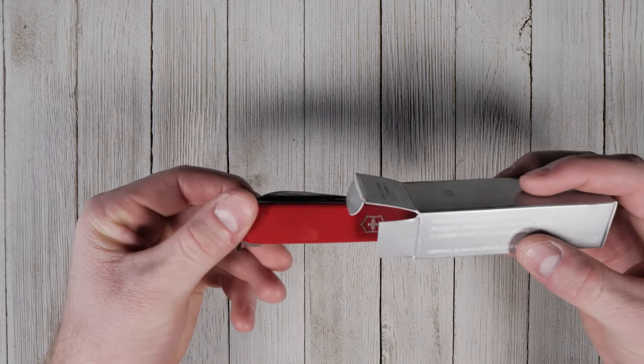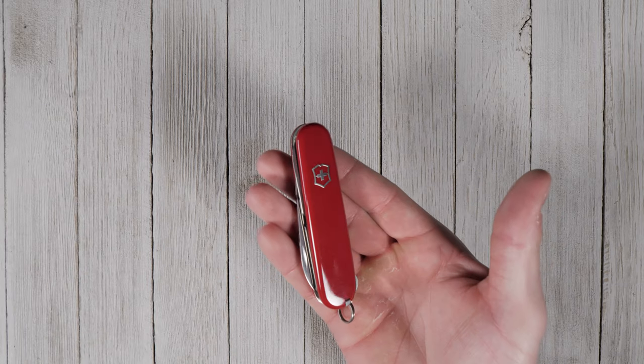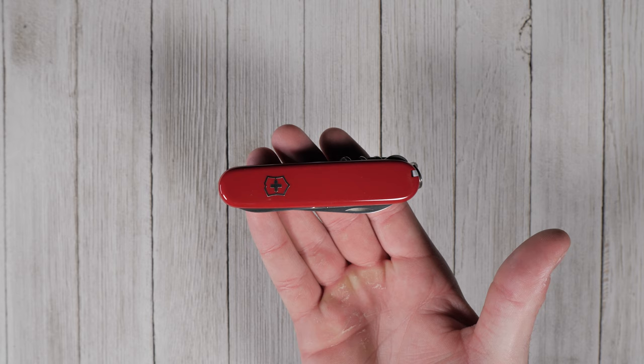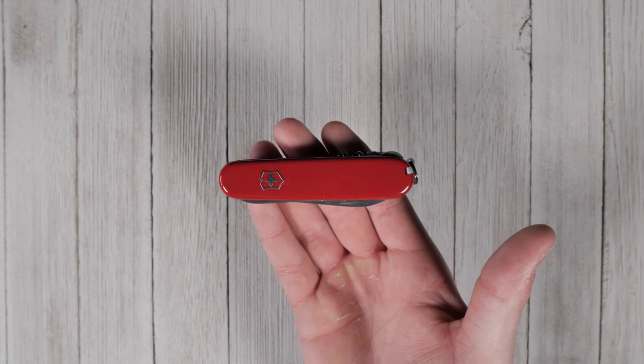Look no further than the Victorinox Compact. This mid-sized Swiss Army knife features a 2.75 inch blade and 15 different tools all in one package. Closed, the Compact measures 3.58 inches and seemingly disappears in your pocket.